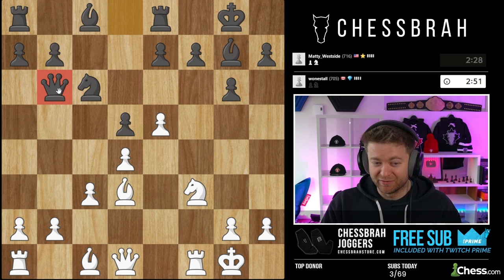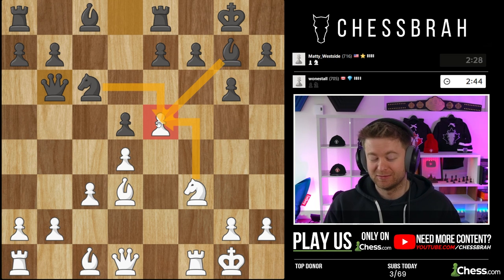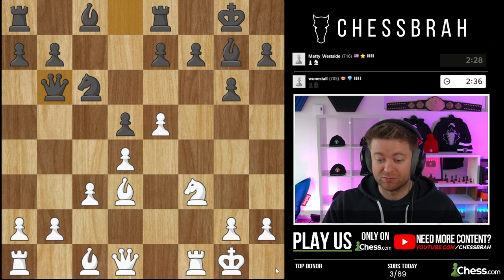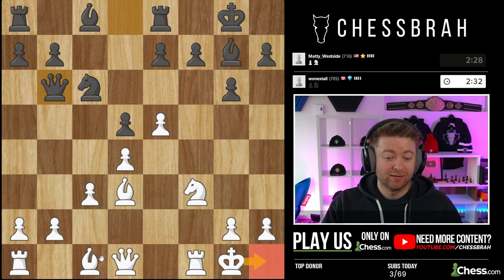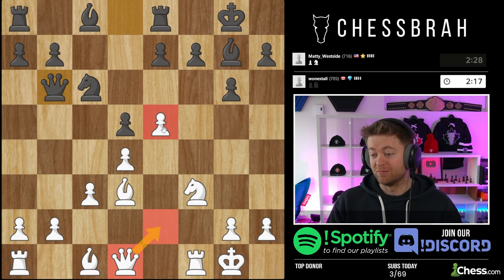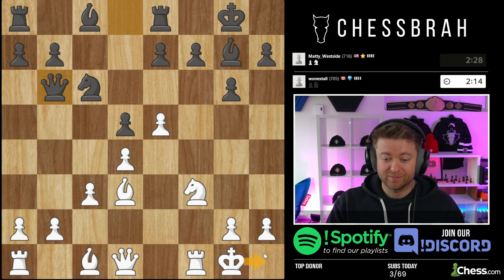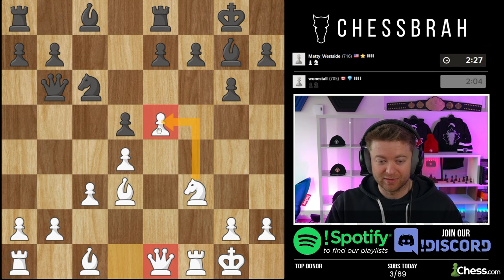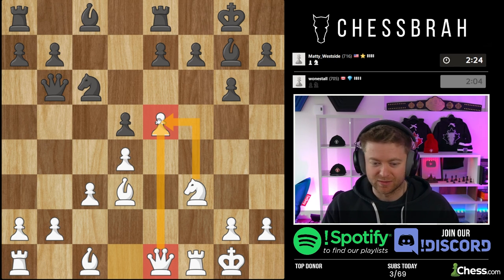Queen b6 is actually a devilish-looking move — it's pinning this pawn, which means knight takes pawn is actually a threat. To stop knight takes pawn, my instincts would be king h1 or bishop somewhere. But when you move the bishop, you lose this pawn. I can move my queen somewhere to protect that pawn. King h1 and queen e1 are my top moves, and I like queen e1 because it still has the idea of going queen h4 and guards the pawn on e5.